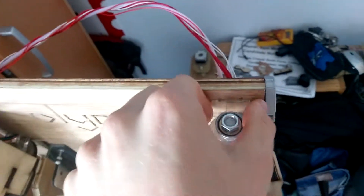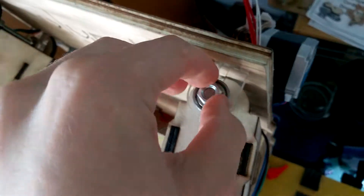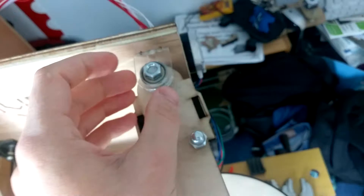Moving on, this is the XY axis. It's held in place by these acrylic mounts. What you do is take the acrylic mounts on their own, insert them through there - as you can see, they lock in place. Then you put the bearings in, and that really locks it in place and keeps it solid.